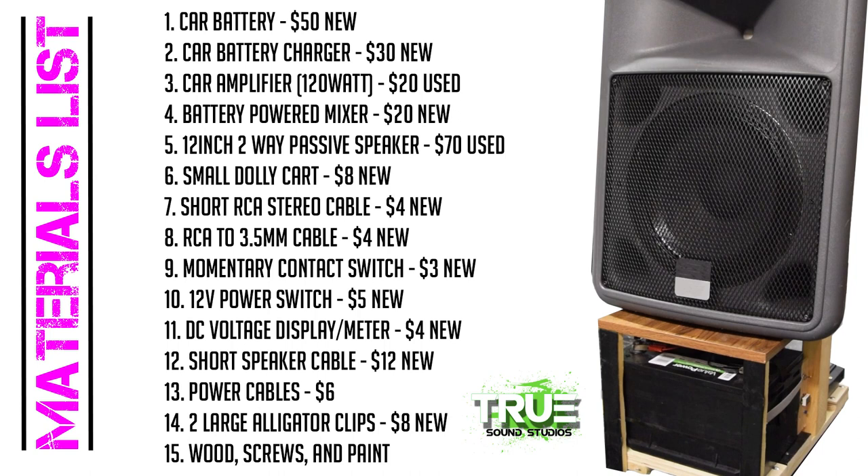The materials you will need for your build include: a car battery, a charger for the car battery, a car amplifier (we chose a two-channel 120-watt amplifier), a battery powered mixer, a 12-inch two-way passive speaker at 120 watts or less, a small cart dolly, a short RCA stereo cable, an RCA to 3.5 millimeter cable, a momentary contact switch, a power switch, a DC voltage display, a short speaker cable, power cables to run from the amplifier to the battery, two large alligator clips for the battery terminals. You will also need some wood, screws, and paint if you want to make it look pretty.